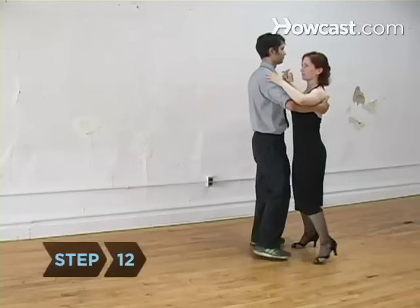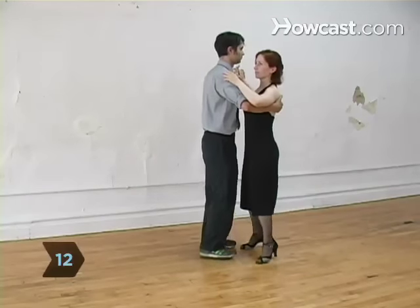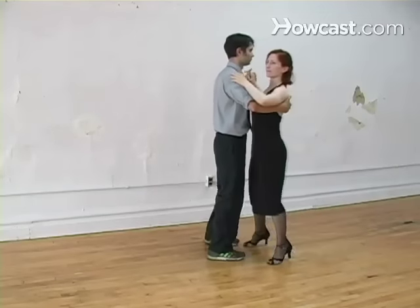Step 12. After you feel comfortable with the box step, forget confining yourself strictly to the box and let yourself move more naturally around the floor.